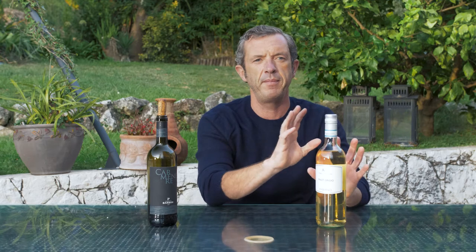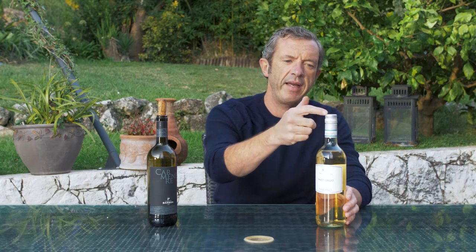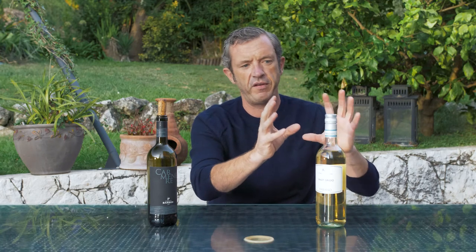There are marginal moments — the vast majority of the time the wine is absolutely fine. It can oxidise occasionally if you bang the top of the screw cap hard during transport, but generally this is the perfect seal.